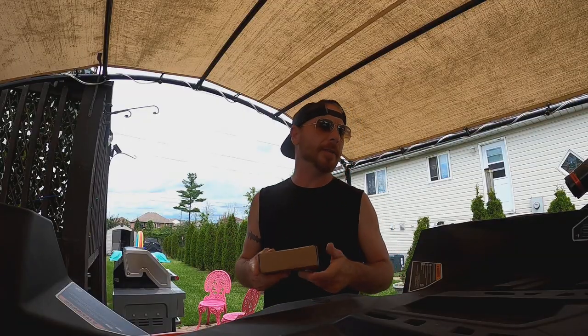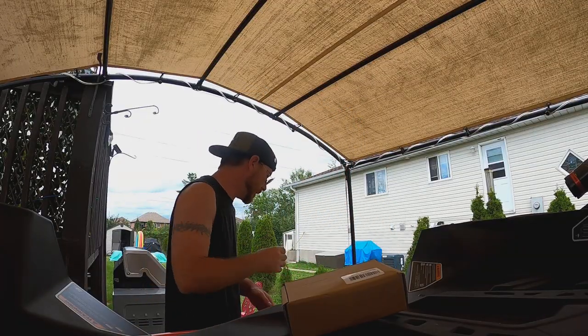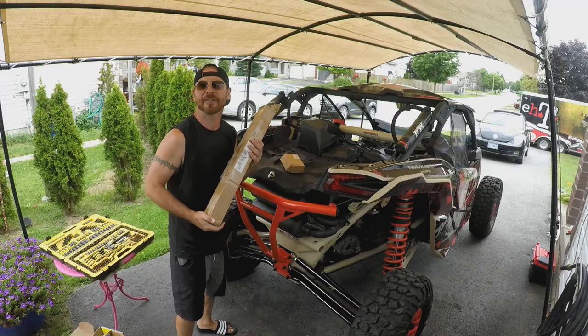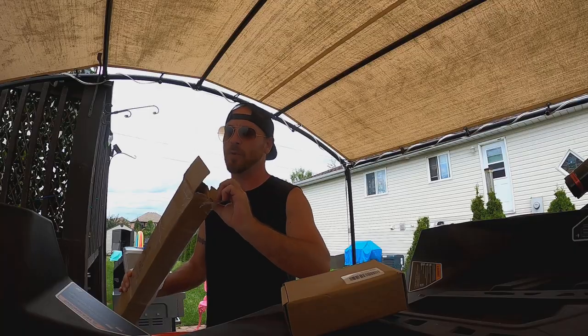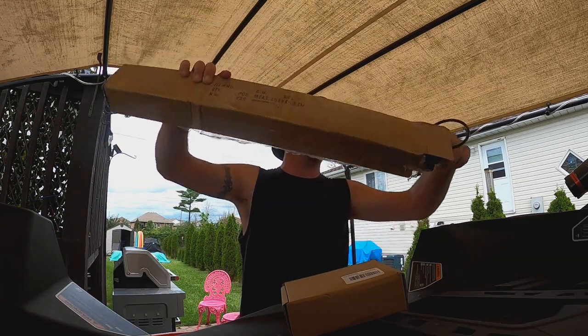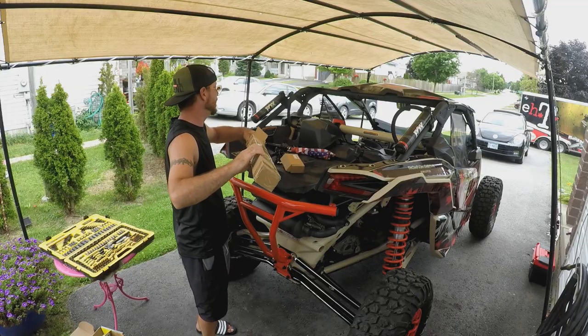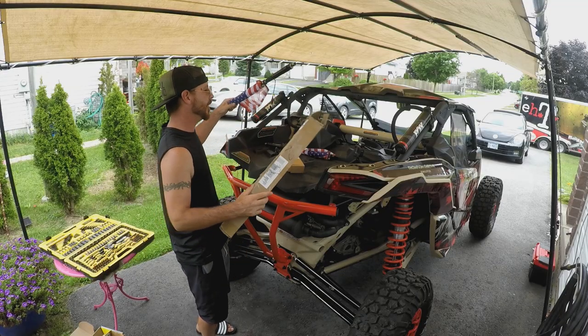I'm gonna start out with what I think is the simplest install, and that is the whips — also one of the most exciting for me. I've never put whips on a machine before, so this should be kind of cool. I did decide on a mountain location, and they're just the short ones for our mudding.